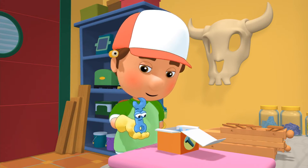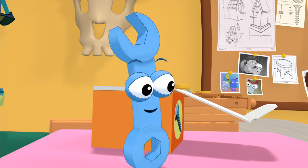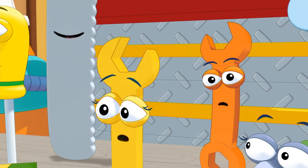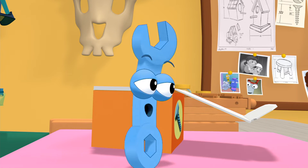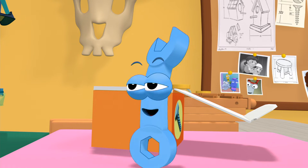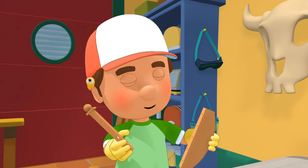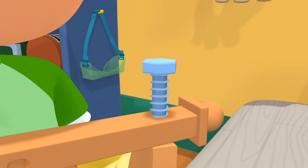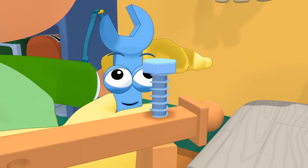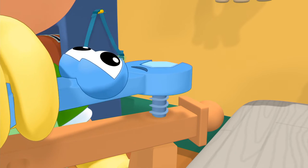Those bolts are small — let me at them, Manny! I'll turn them really tight. Be careful, Junior. You don't want to scratch your metal. I'm not going to scratch my metal. OK, Manny, where do we start? First, we need to find two pieces that go together and then bolt them to each other. The crescent on a wrench holds onto a bolt and makes it easy to turn it — like this.